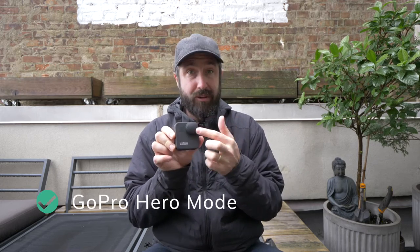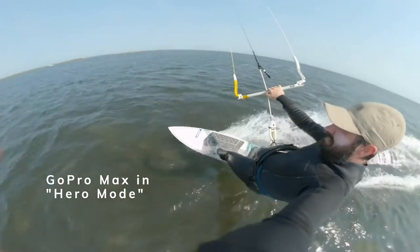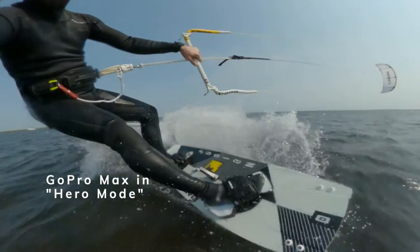Another thing I like is that you can actually use this as a regular GoPro — just turn on one lens, put a bite mount on it, and go riding just like you would with a regular GoPro. I don't think it's better than a regular GoPro in that mode, but it's a nice backup option for those interested in 360 footage who still want some regular GoPro shots.